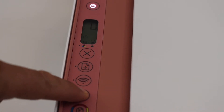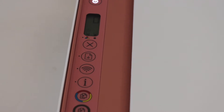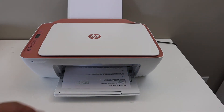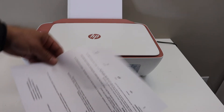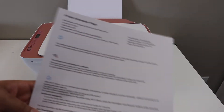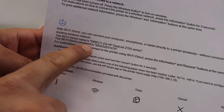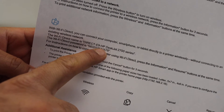Press the information button once and wait for the printer to print an information page. In the printer information page, look for the Wi-Fi Direct icon. Below it is the name of your printer's Wi-Fi network, and the password is written below that.